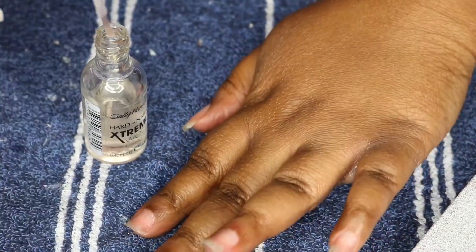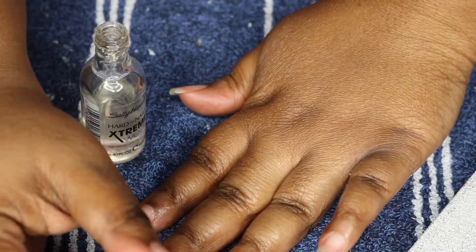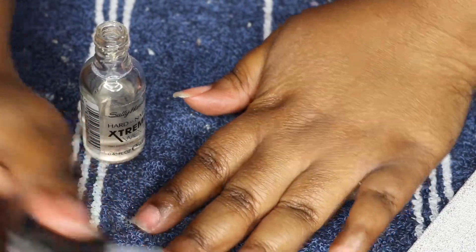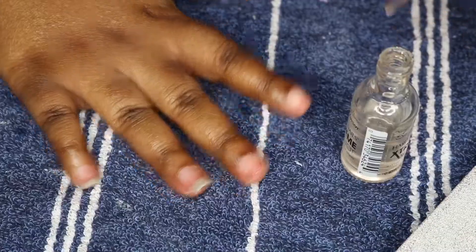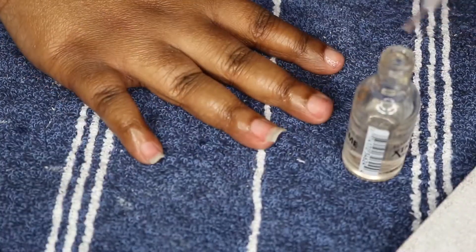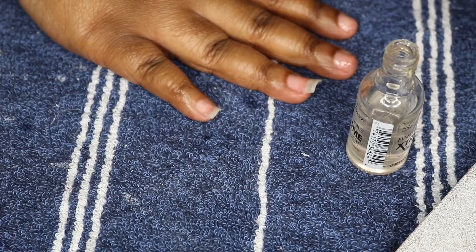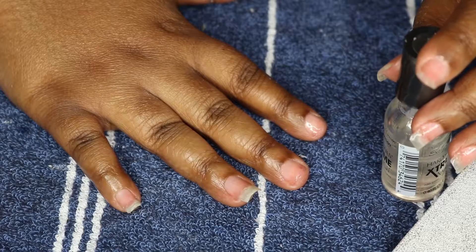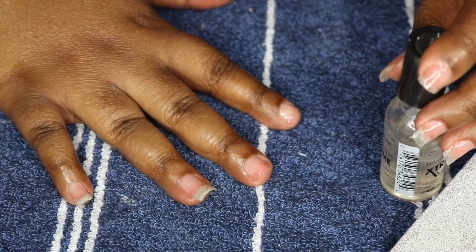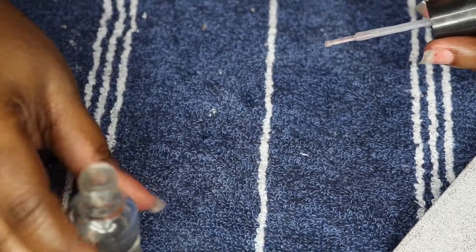A couple days later I went in and trimmed down all the nails that were uneven, because I had a lot of uneven growth. They had grown out really long, then I had trimmed some prior to all this, and a few had broken — so the lengths were all over the place. I trimmed them so it all looks uniform and cute. The next day I took the clear polish off and trimmed them down.